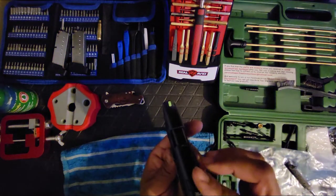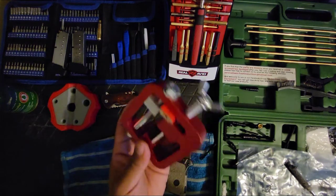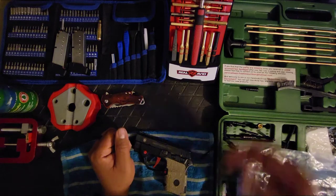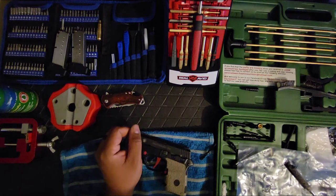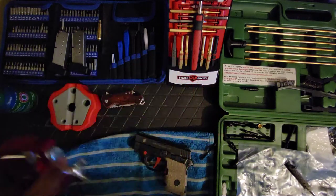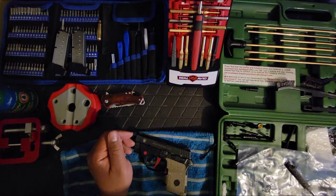I was trying to adjust the sights. I've got this cheap sight adjustment tool, but I'm going to get a better one made by Real Avid. I'm a fan of their tools. I used this cheap one to replace the sights on my Glock 23 40 caliber.